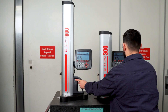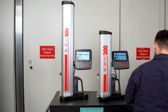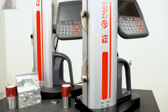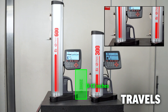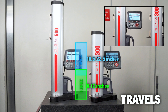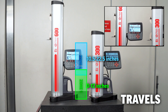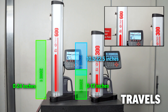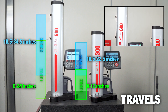With dual probe supports on each gauge, you gain two independent measuring zones that extend the usable range without increasing the footprint, eliminating the need for riser blocks or additional fixturing. Our 12-inch version measures from 0 to 12 inches in Zone 1, and from 10.5 to 22.5 inches in Zone 2. Our 24-inch version measures from 0 to 24 inches in Zone 1, and from 10.5 to 34.5 inches in Zone 2.